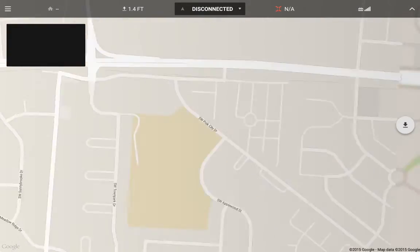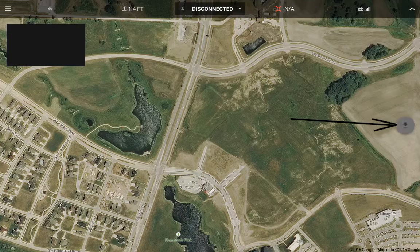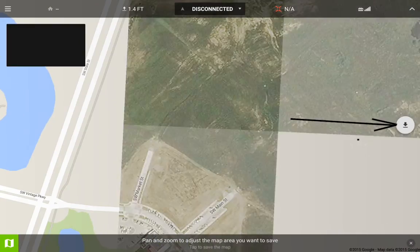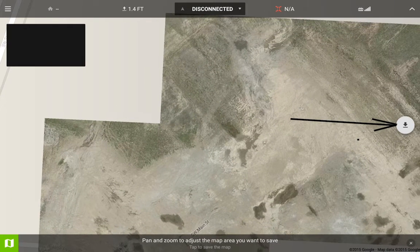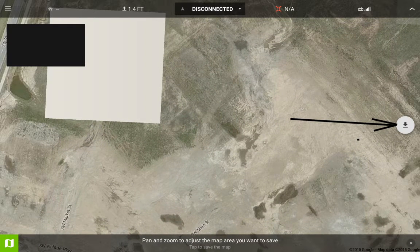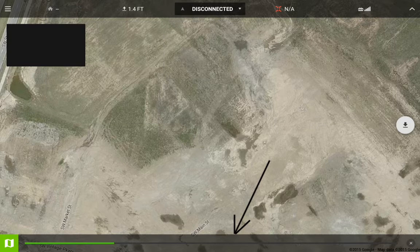Say I want to go up here and fly. I click this down arrow, and it says 'pan and zoom to adjust the map area you want to save.' You can zoom in if you need additional detail. Then you hit this bar and you'll notice a green bar going across — and it just saved that one area.